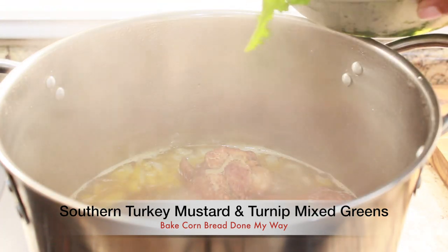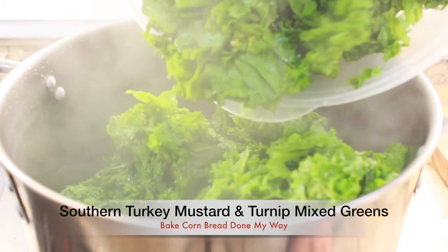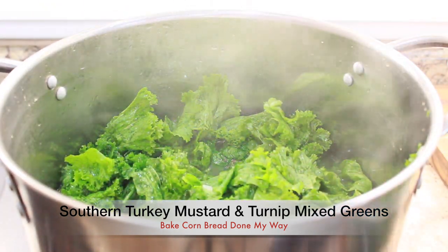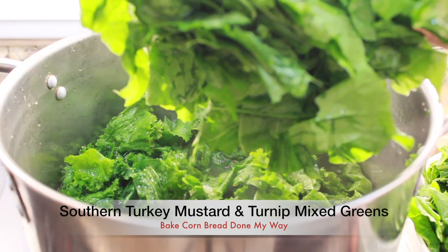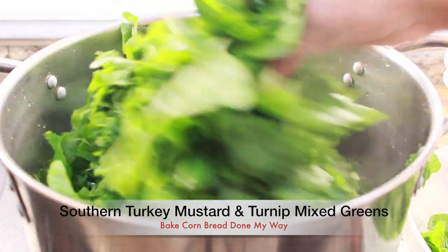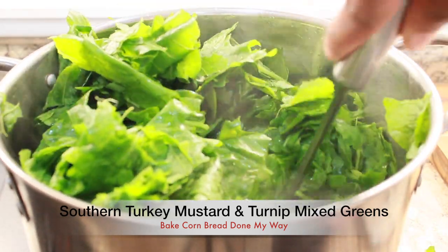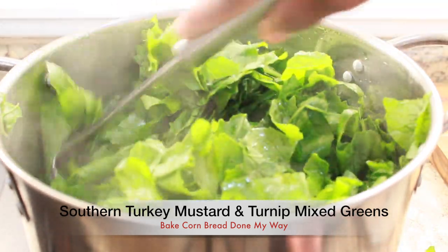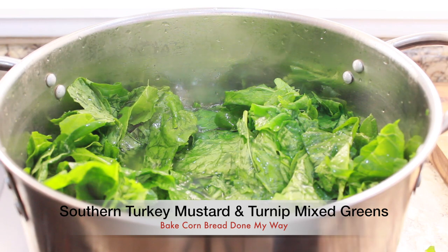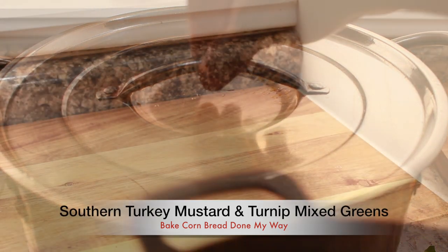Now I'm going to add my pre-cleaned four bunches of turnip greens into my steaming boiling pot. You want to make sure you mix your greens in very well and let cook for about an hour. You will know when your greens are done — the meat will be tender and falling off the bone. Let it simmer.